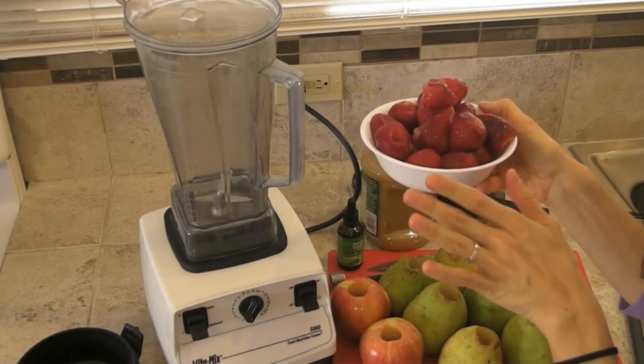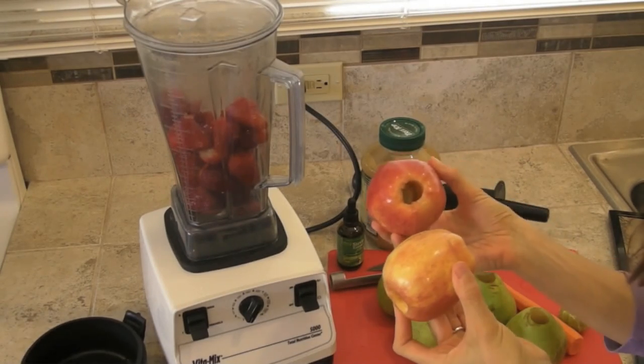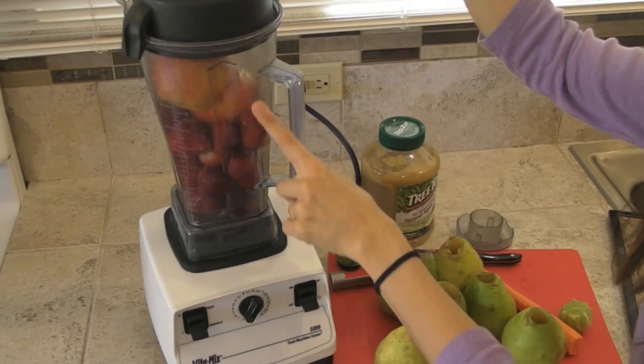With the Vitamix, this recipe couldn't be any easier. You're just going to throw in your two cups of strawberries and your two apples that have been cored. If you don't have apples, you can substitute them with applesauce. To make room for the last ingredients, we're going to give this a quick blend.